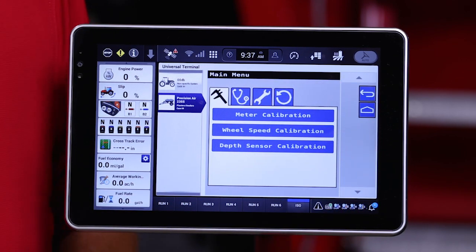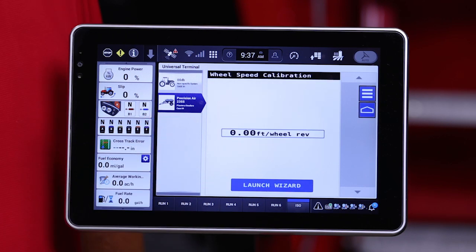The second tab is the wheel speed sensor. If you are using the wheel speed sensor that comes standard on the 5 Series Air Cart, it must first be calibrated for it to perform properly and for the speed source to be accurate for use with the Air Cart. There is a wizard provided to do that.